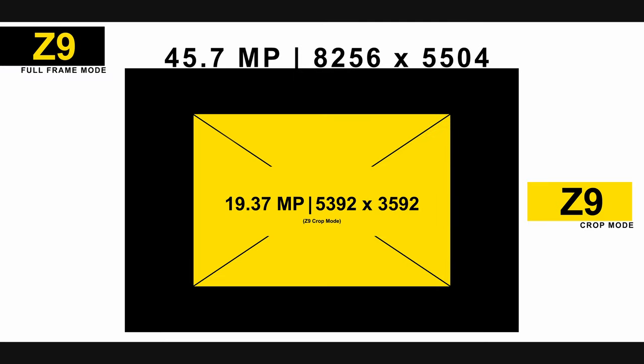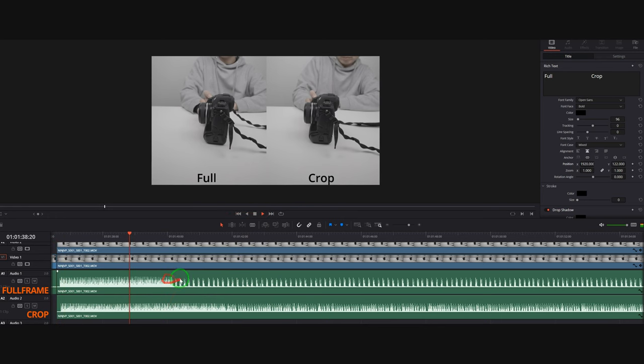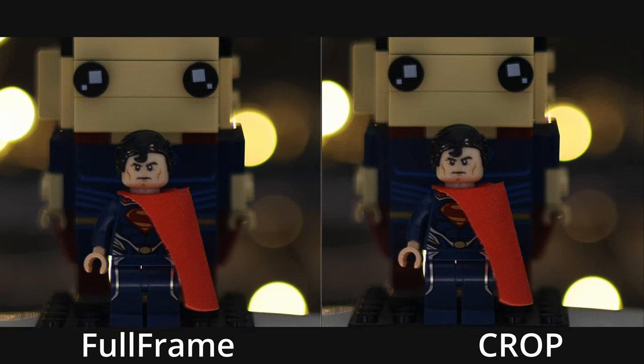So to wrap things up — is crop mode beneficial when shooting a 45 megapixel high-end full frame camera? I think it's situational; it depends on the end user, what they own, and what their subject is. When I shoot wildlife I shoot in crop mode all the time, unless the bird is getting closer, then we switch to full frame — that's a little hack we do. Let me know below if you also shoot in crop mode. Hopefully you enjoyed this video — click like and subscribe, and I'll see you in the next one. Take it easy, peace.